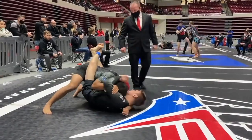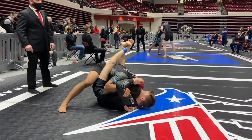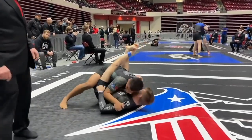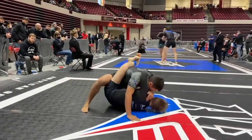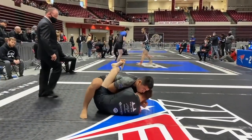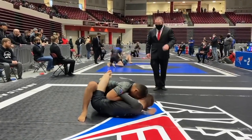His guard is going from the body triangle to regular closed guard. Let him squeeze his legs like that — that's good. Beautiful, son. Great job. Let's start to work the pass. Let's not let that sweep happen. Look for a leg entangling engagement there.